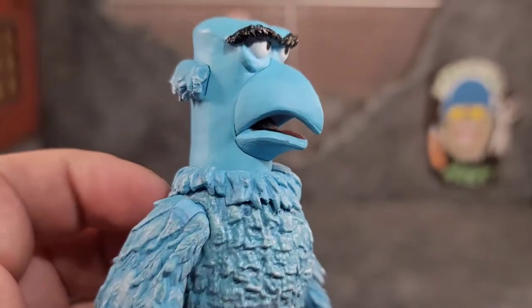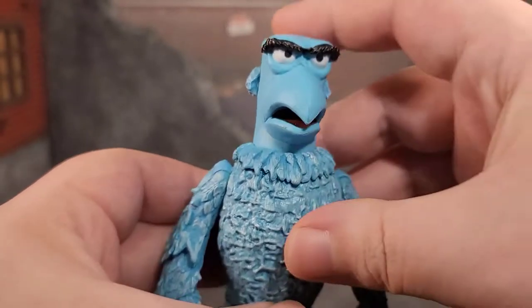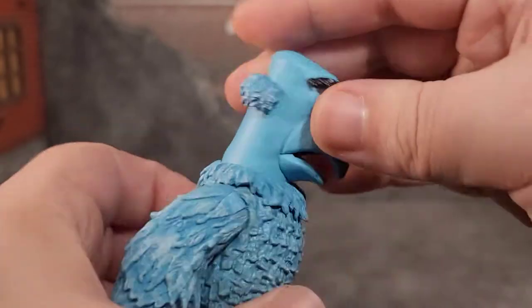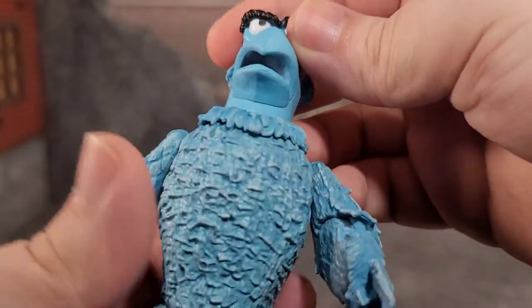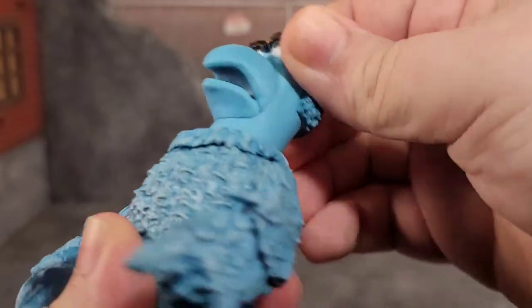Diving into articulation for Sam: his head is on a disc joint. He can look down that far, look up that far, and rotate full 360. It would have been better with a ball joint, but it works.